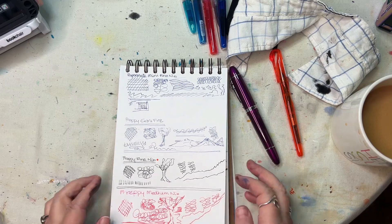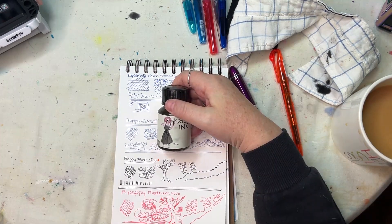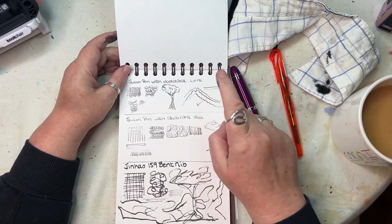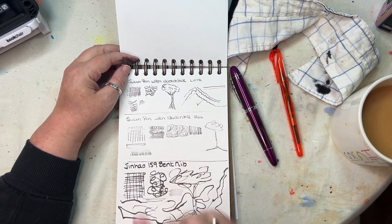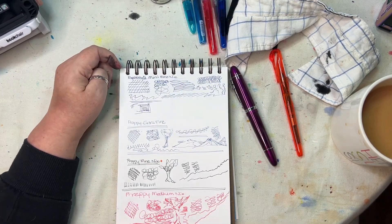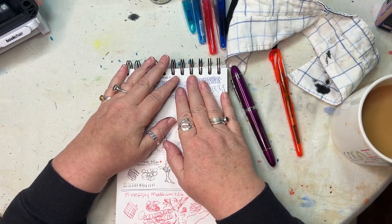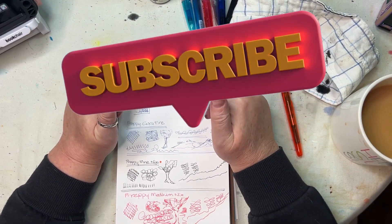The winner was definitely the Jinhao. Preppies last, Thea ink last. I like Lottie ink — that's Lottie ink. Thea needs working on, needs checking. So there we go, there's me playing with the pens — I hope you enjoyed! I will see you on the next upload. Oh, by the way, please like and subscribe — please, thank you!